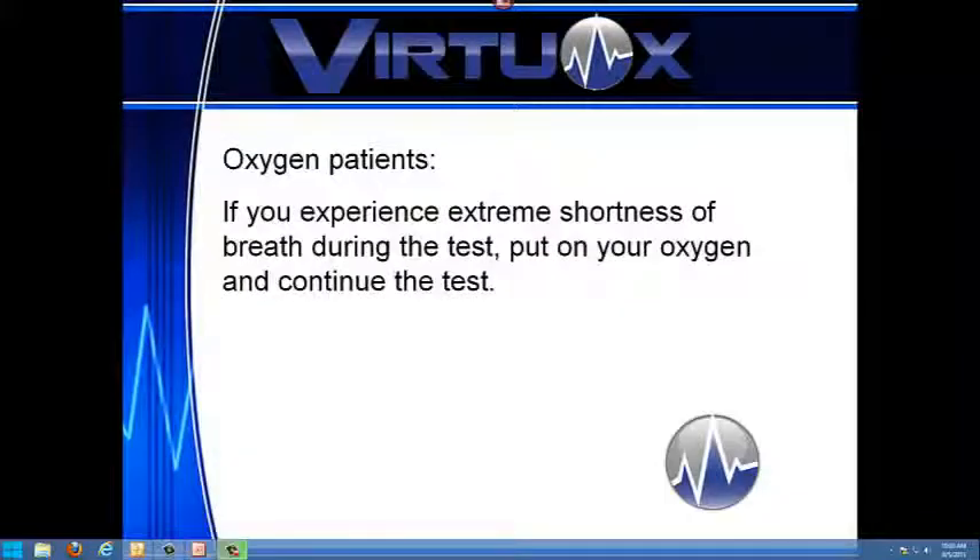Oxygen patients: if you experience extreme shortness of breath on room air, resume your oxygen and continue the test.